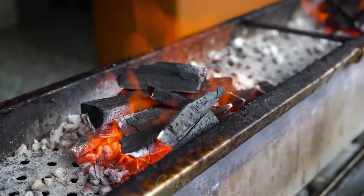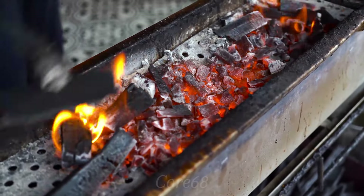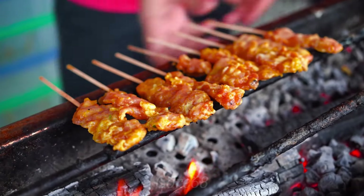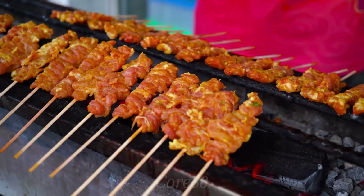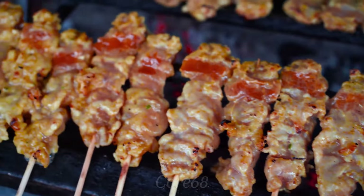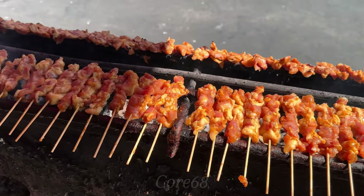Prepare a charcoal grill with a stable temperature of about 400 to 475 degrees Fahrenheit. Then place the meat skewers on the grill and watch carefully, turning evenly so that the meat is golden brown and does not burn. While grilling, remember to pour the sauce evenly on top to keep the meat tender and delicious. Typically, pork will take about 6-8 minutes to reach perfect doneness with a golden brown exterior and lightly charred edges. Then remove the meat from the grill.